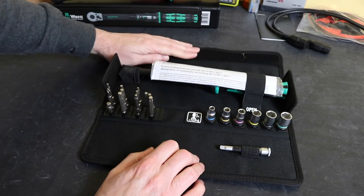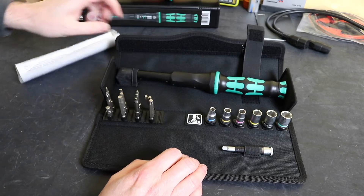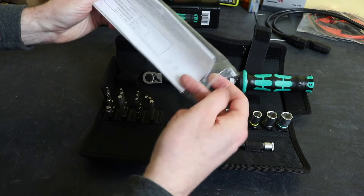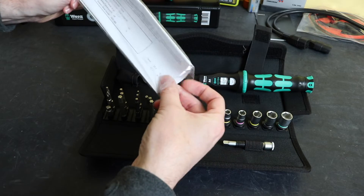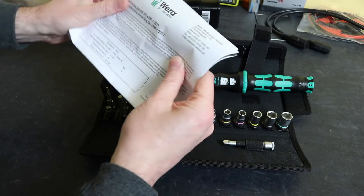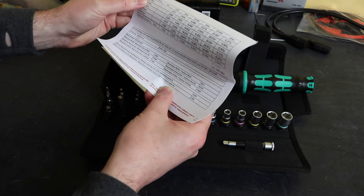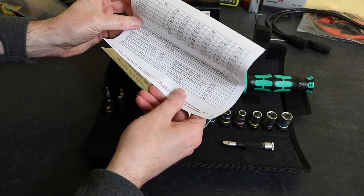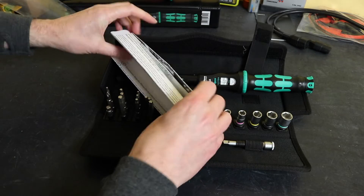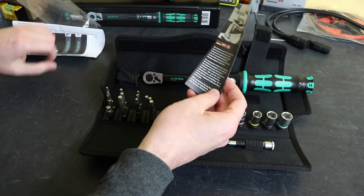Opening up the case, inside we have the torque wrench which has got a locking strap to help with removal. There is an instruction manual and a certificate — a declaration of conformity for the A6. It does come with some test records, which we'll be able to have a look at. I will struggle to test some of that because my Ghidorah starts at 8Nm, so I won't be able to verify the low range. But obviously the upper range won't be a problem. The rest is just instructions and information leaflets, plus a little sales brochure.